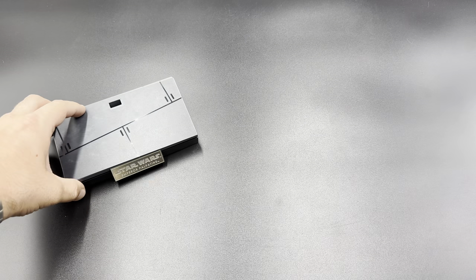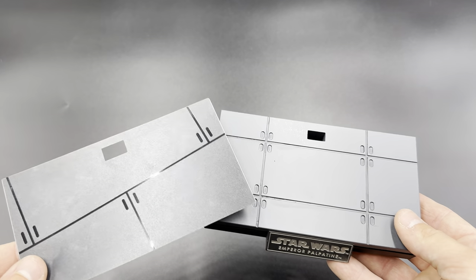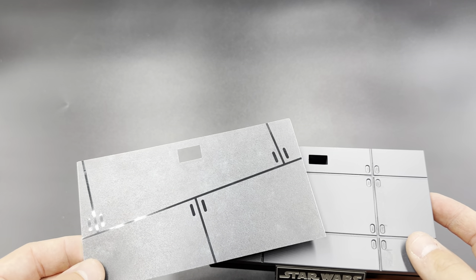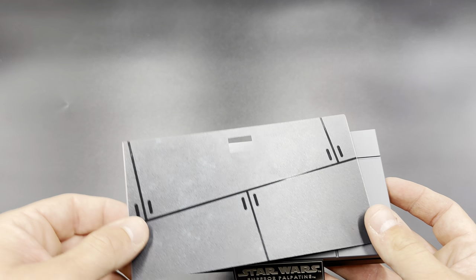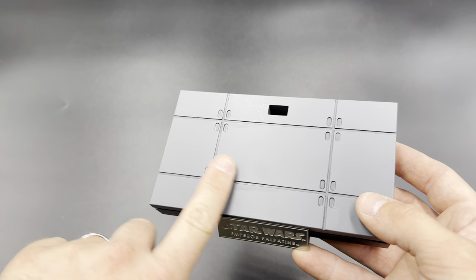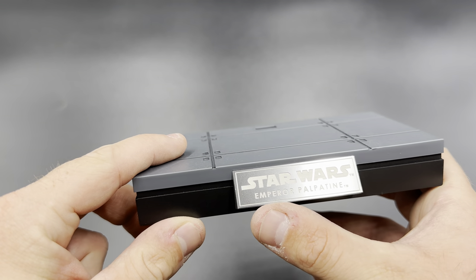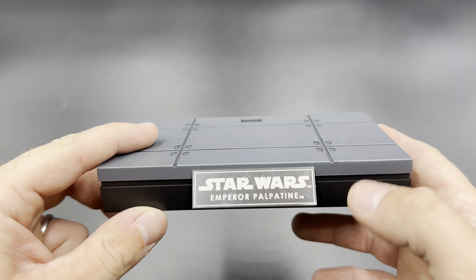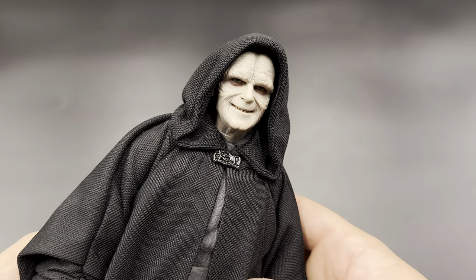The final thing — you get two display base options. The standard style, though I wish it were darker rather than two grays, possibly representing his chambers at the end of the film. It is textured with the textures actually engraved into flat plastic. And of course there's the gorgeous metallic Star Wars Emperor Palpatine nameplate that I absolutely love on Star Wars bases.